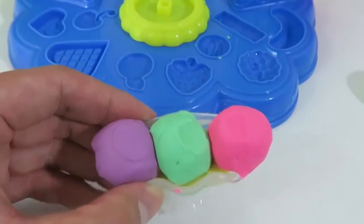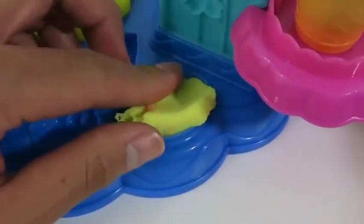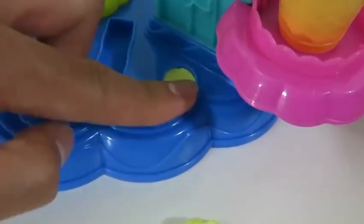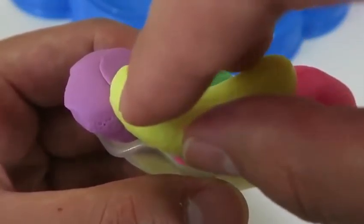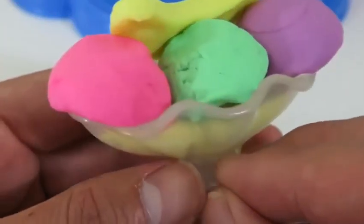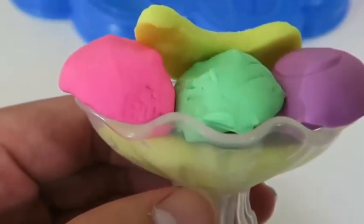Alright, we got our ice cream! And now we need the toppings! Look how real this banana looks! Bananas are definitely a must on a sundae! And what's better than one banana? Two!